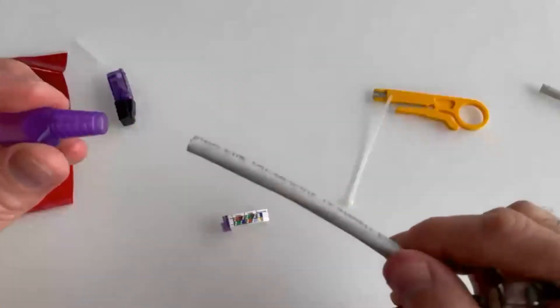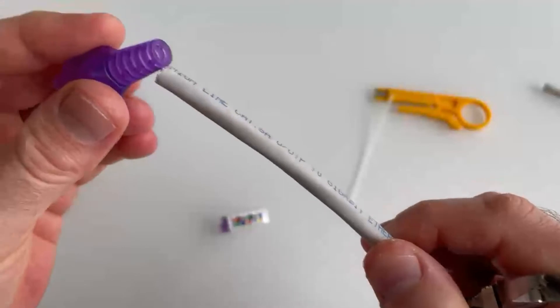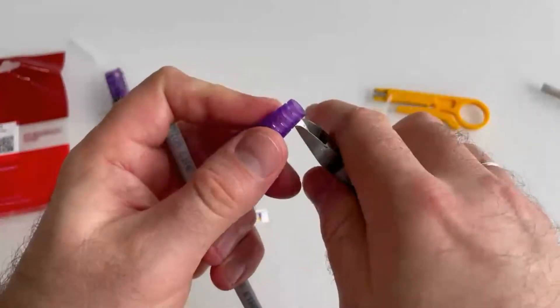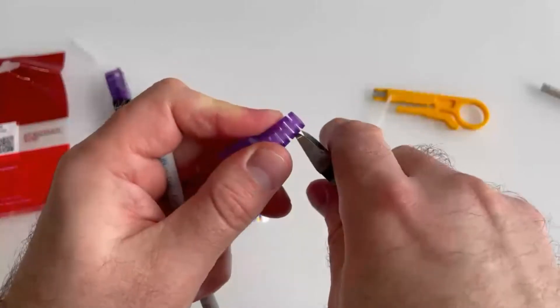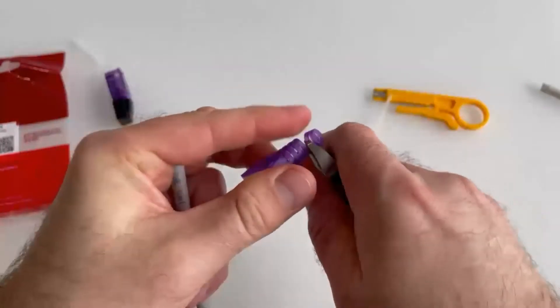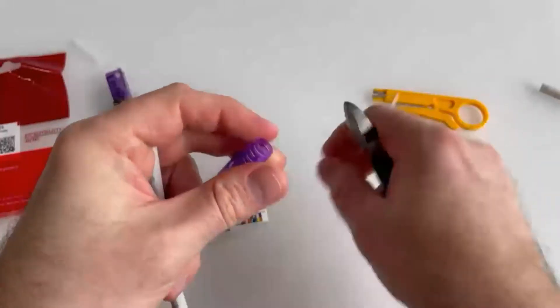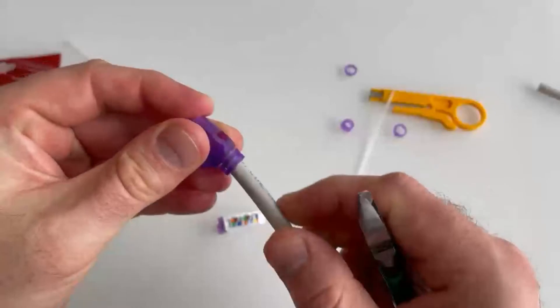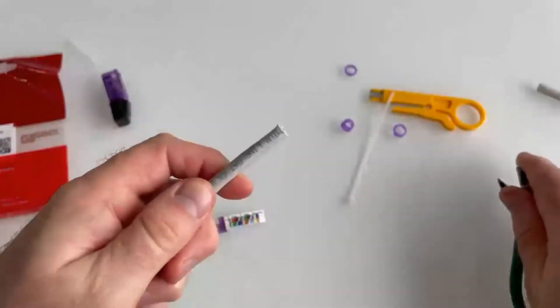First and foremost, insert the cable into the strain relief boot. If the cable diameter does not match, we can cut to fit the cap to the correct diameter. Putting on the boot is very important — please don't forget to do this operation.